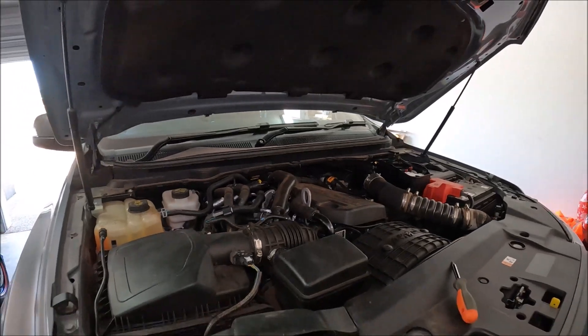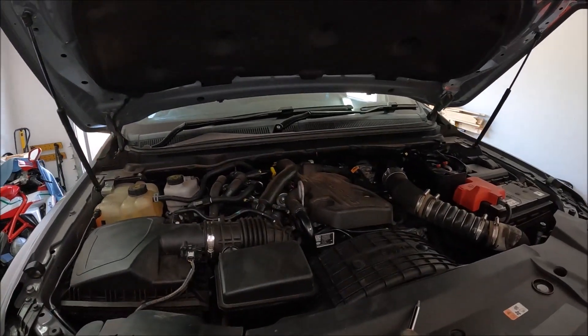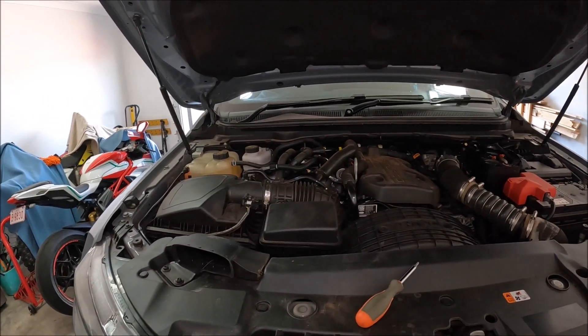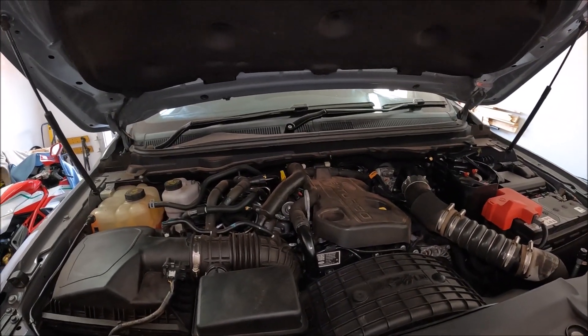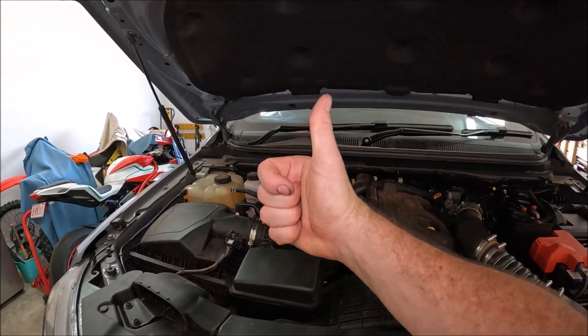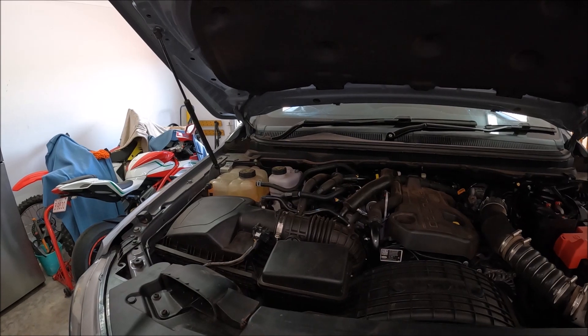And there we go, that's how easy it is to remove and replace the mass airflow sensor on a 2019 Ford Ranger Raptor with the two litre diesel engine. If you found this video helpful please go ahead give me the thumbs up, leave me a comment down below, check out some of my other videos and subscribe to my channel.